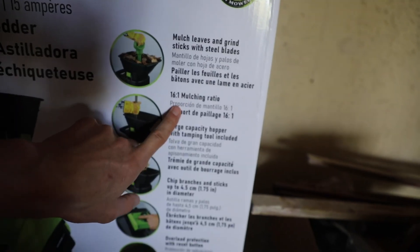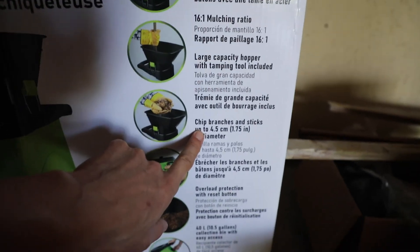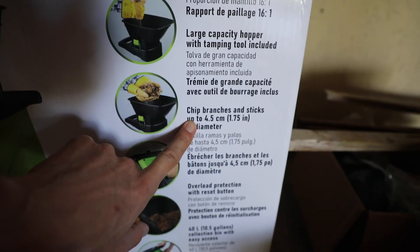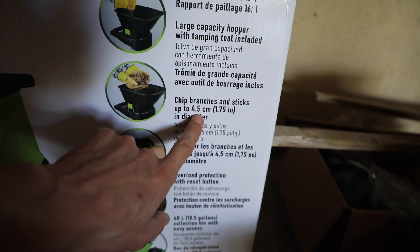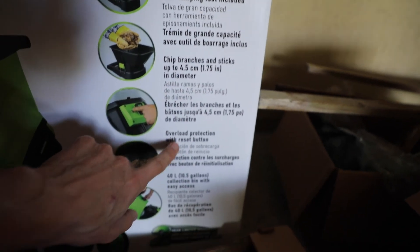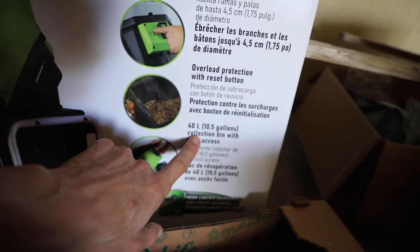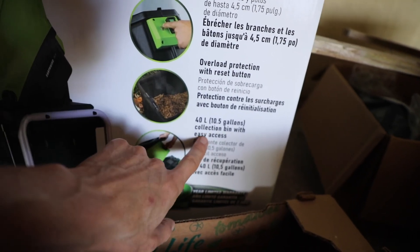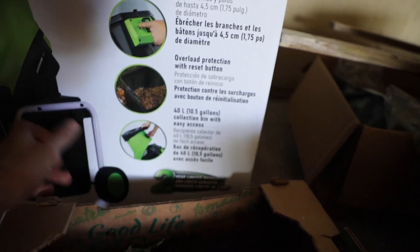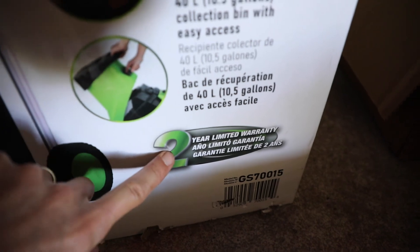16 to 1 mulching ratio. This is electric, by the way — that's the cool thing about it, so it does not produce any kind of fumes. It can chip branches and sticks up to 4.5 centimeters or 1.75 inches in diameter. It has overload protection with a reset button, and a 10.5-gallon collection bin with easy access — that's pretty handy.